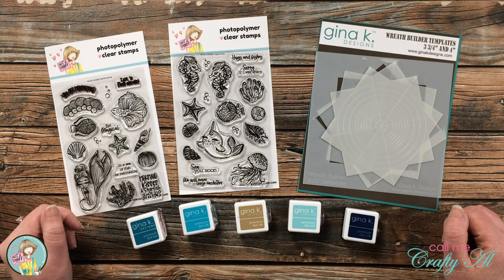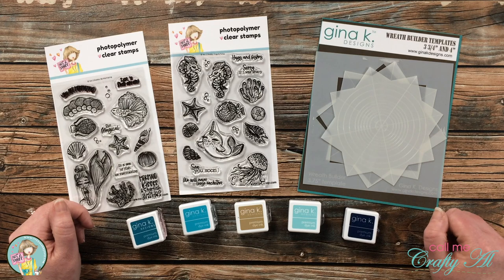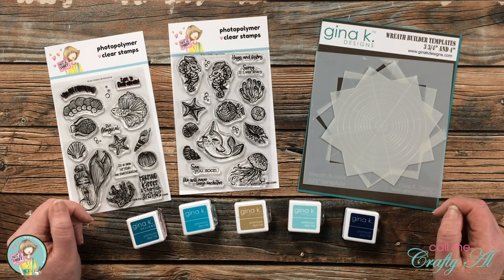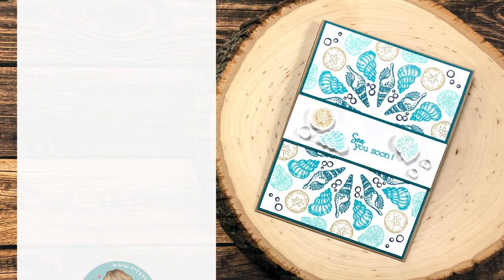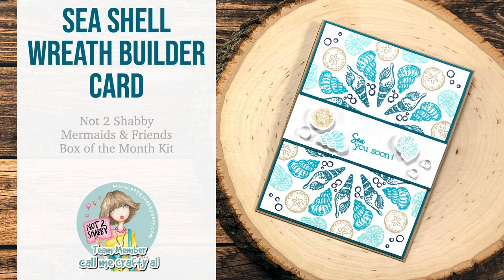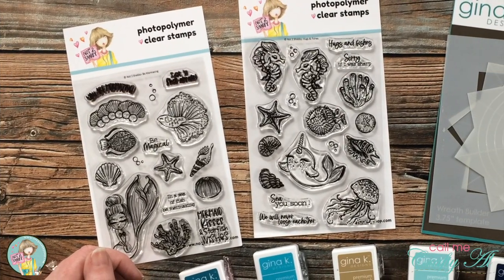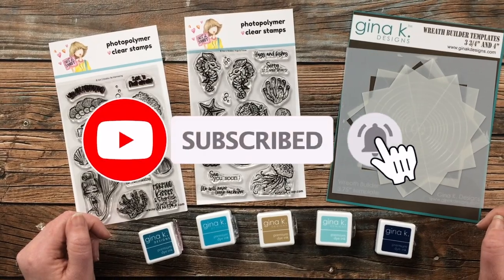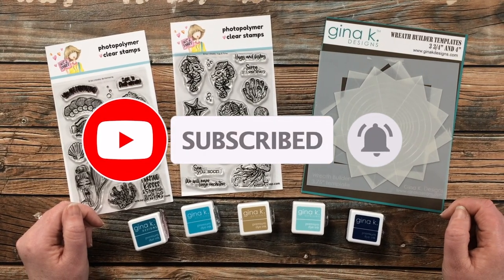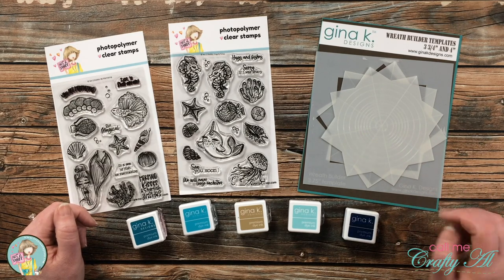Hello crafty friends, it's Alicia of the Call Me Crafty Owl YouTube channel. In today's video I'm going to use a couple of the newest Not Too Shabby stamp sets along with the wreath builder to create a card. I hope you'll stick around and see what I create. If this is your first time to my channel, I hope you'll be inspired to click that subscribe button and ring that bell for notifications. If you're already a subscriber, welcome back!